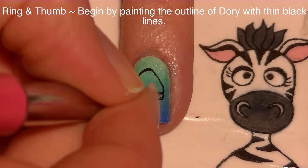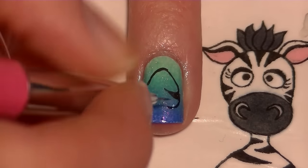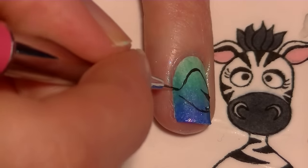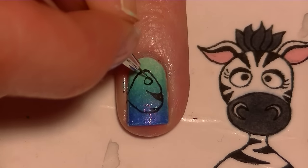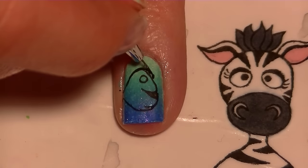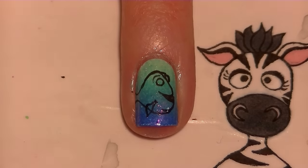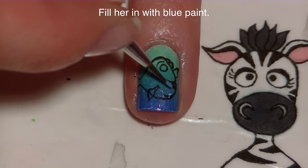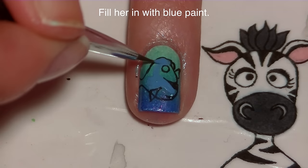Now I'm going to be painting the outline of my Dory on my ring and thumb nails. I started with the top area like her forehead and then worked my way down and around her upper and lower jaw, inside her mouth, and then around her tummy and towards her tail. Now I'm going to be painting her eyes and then adding just a couple of details — I'm not going to go too crazy on the other details besides her fins because I'm going to be filling it in now and those lines are going to get messed up anyway.